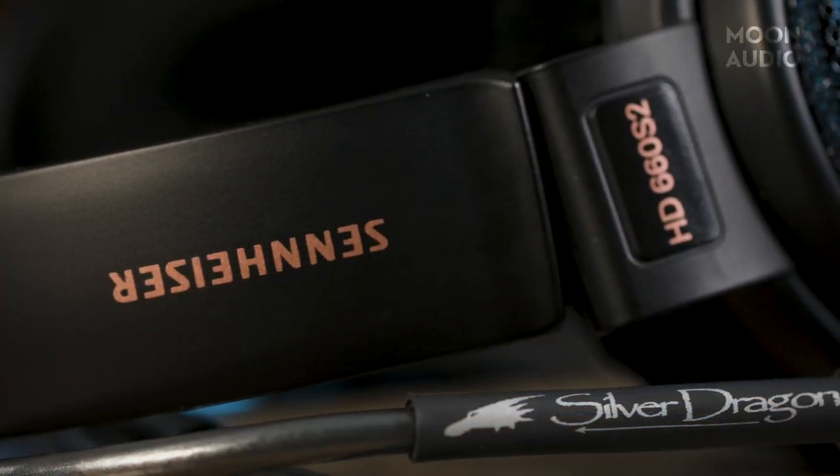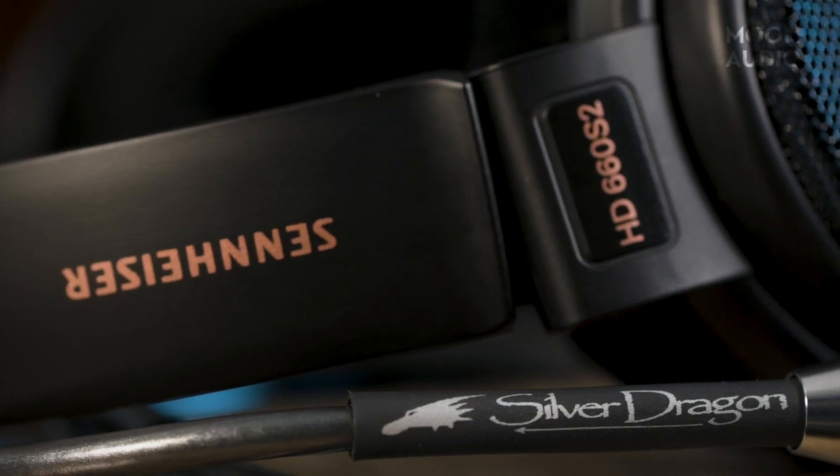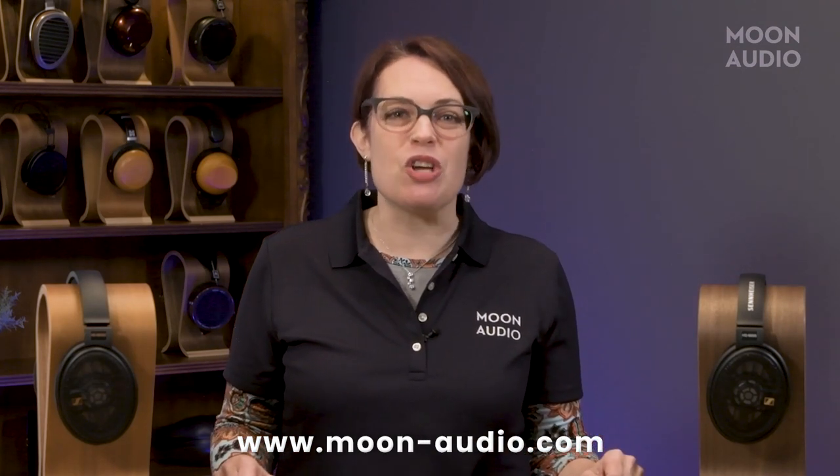At Moon Audio, they handcraft every Dragon Audio cable to your specifications using the purest UP-OCC silver and copper wire available on the market. Each Dragon cable has a different tonality, so you can upgrade the sound of your headphones to your liking. I chose to use the flagship Silver Dragon headphone cable with the HD 660S2. Because this headphone already has some warmth and well-extended bass, I didn't feel like the low end or midrange needed enhancing. Instead, I wanted to add some top-end sizzle while maximizing detail, air, and definition. You can learn more about Dragon cables at moon-audio.com.